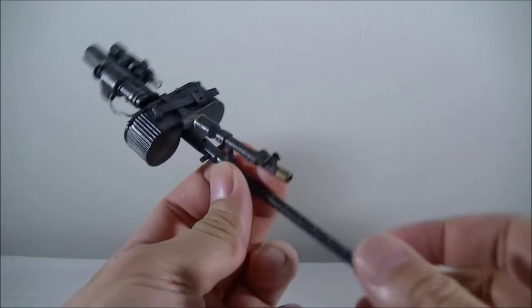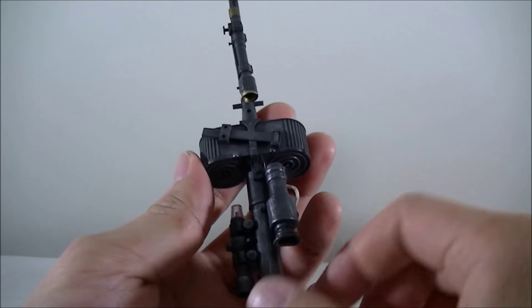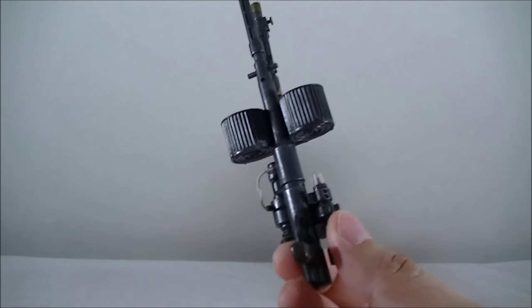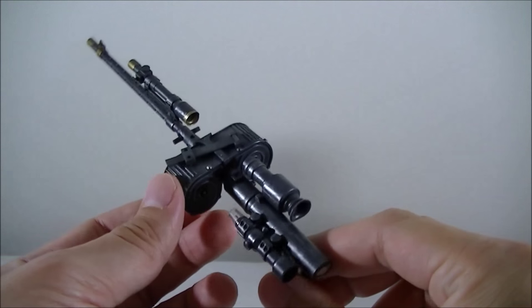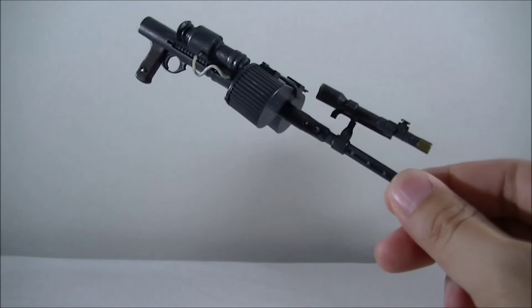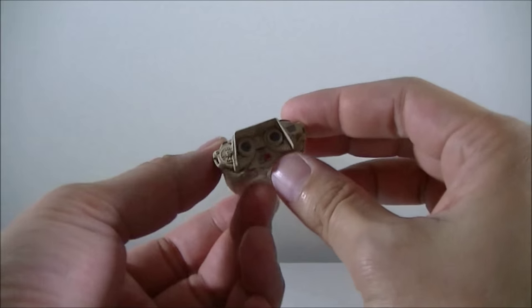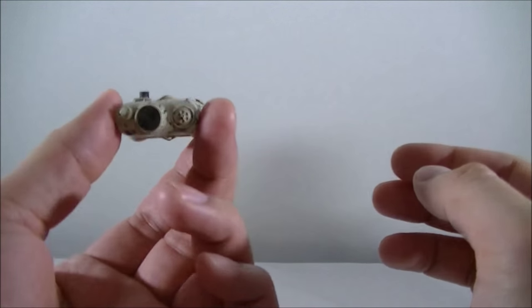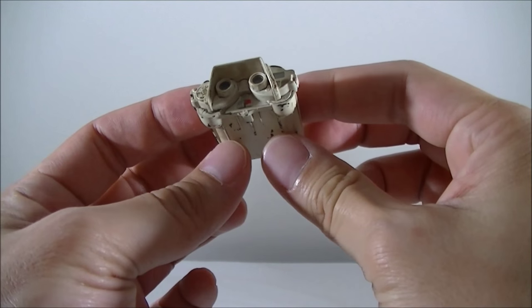The Sideshow Deluxe Sand Trooper came with another rifle that I've seen on some of the smaller scale figures, but Hot Toys did not include this in their new figure. So if you've got the Deluxe version of the Sideshow Sand Trooper, it's definitely worth keeping — at least to have this variant, which is still pretty nicely done and weathered. It's a shame Hot Toys didn't include one of these as well. Hot Toys also comes with binoculars — similar to the ones Han and Luke used on Hoth — and they're pretty nicely weathered with some damage and sand detailing.